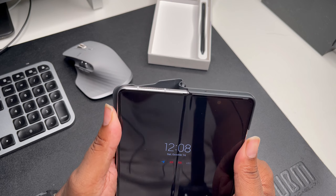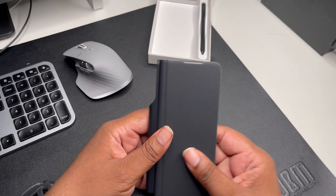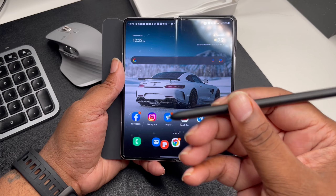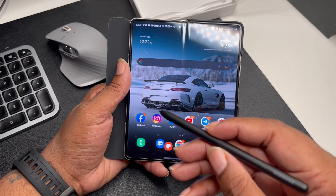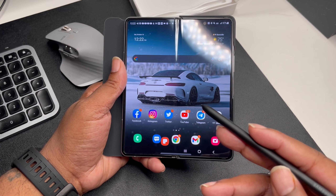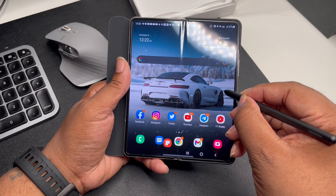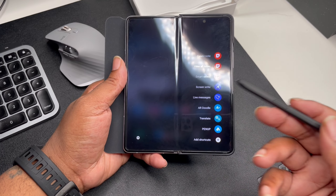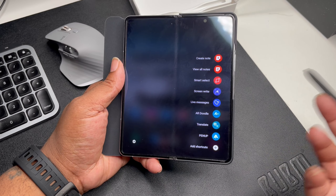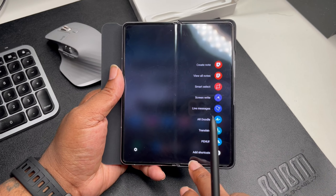This has to be like one of the worst designs. Like, you pull out your flip phone and this flap is just flapping in the wind — there's nothing to hold it. The whole time you open your flip that thing's gonna be moving around. And then when you hold it, this makes the flip super huge because the flap sticks out. Unless you fold it back in your hand, nah, I'm definitely not feeling this — it's definitely not a go.